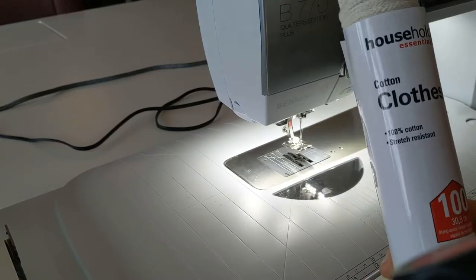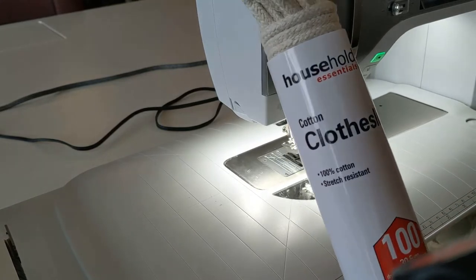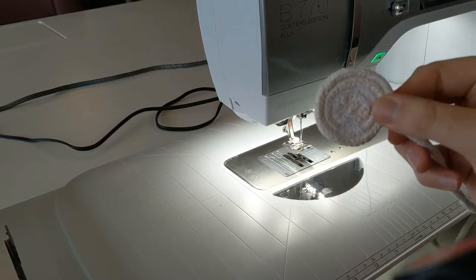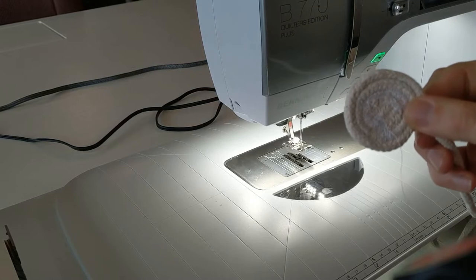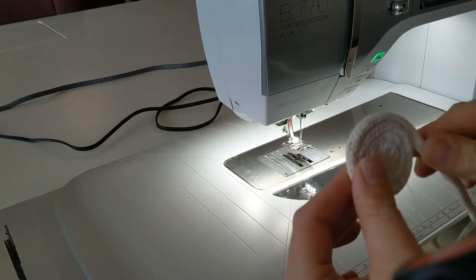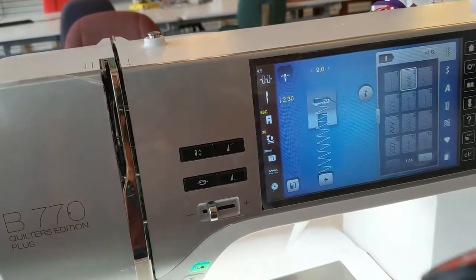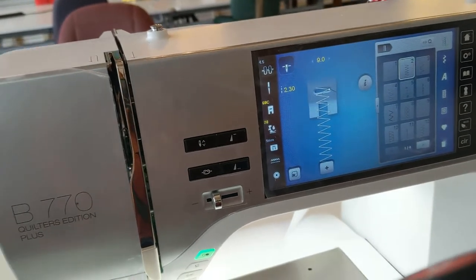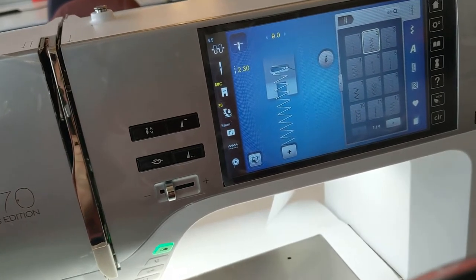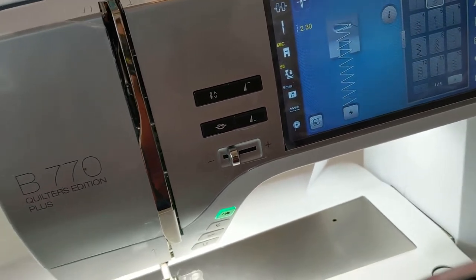What we're going to be using today is this cotton clothesline. You should be able to find it at your hardware store or your local craft store. The hardest part of getting these bowls started is to get the center going. It's easier if you make it a little bit longer, like maybe an oval shape, and then fold it over and start stitching. On the machine I've made my zigzag stitch as wide as possible and I've made the length of my stitch about two and a half — two point three — somewhere in there, and then it's just plug away as we go around and form the bowl.